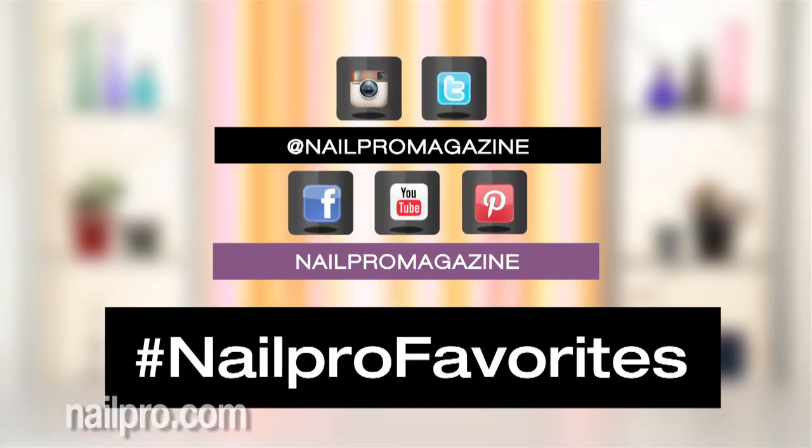Let us know what your favorite is with the hashtag NailProFavorites or in the comments below.